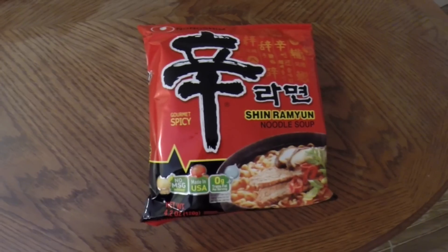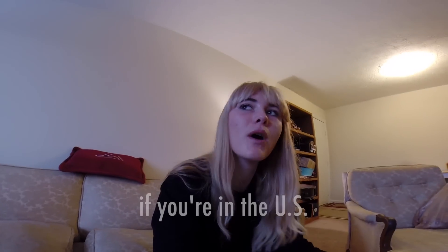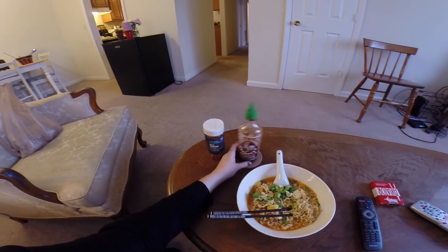I also forgot to mention that these noodles are pretty spicy, so if you're not keen on spicy food, I would not buy these noodles. You can buy them — I think Walmart and Kroger carry them, but I buy them in bulk from the World Market near my house. If you're like me and you like really spicy food, you might want to add extra sriracha sauce or red pepper flakes.